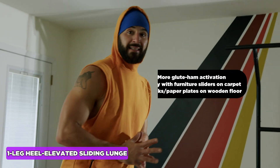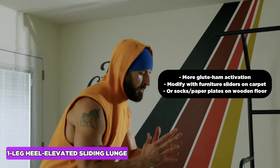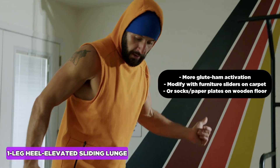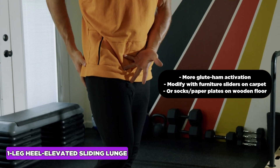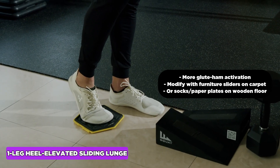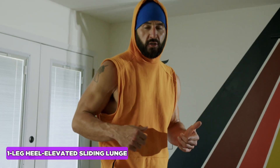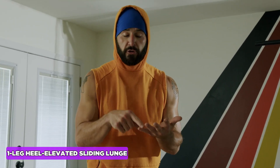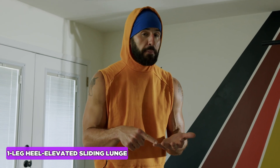The Sliding Reverse Lunge is the best lunge for your glutes and hamstrings because the sliding action and the friction from the floor requires more hip extension, which targets the high hamstrings and glutes. You're already training your entire lower body with a lunge, so this just puts the lunge on steroids. It's also easy on the knees. If you don't have a slider, you can use furniture sliders on carpet, or socks or paper plates on a wooden floor.